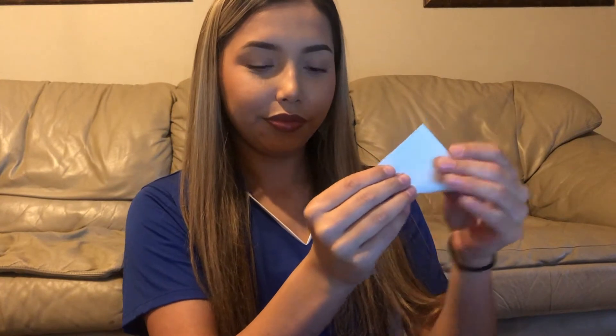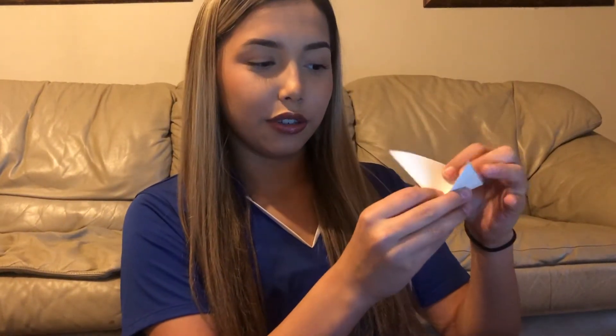First, what you're going to want to do is fold the 9 by 9 paper into a triangle. Once that's done, you're going to want to fold it again into another triangle — a smaller one. Your piece of paper should look like this now. Find where your paper opens and you want it to be facing down.